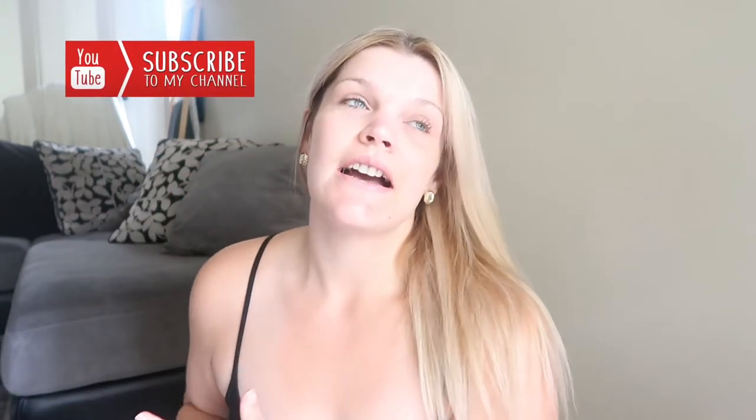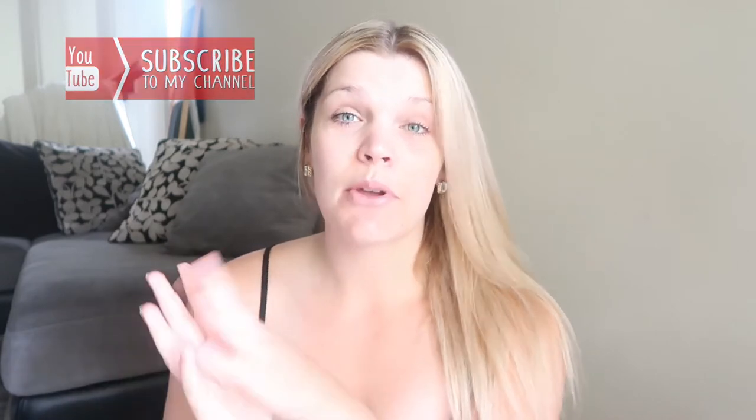Hey guys and welcome to Vlogmas Day 8! In this Vlogmas video I want to do my Christmas decor. I've got it all pulled up to the side of me. I'd rather do it now because we haven't put anything out or put the tree up yet, so let's just jump straight into the video. I'll show you the Christmas balls we're going to use on the tree.